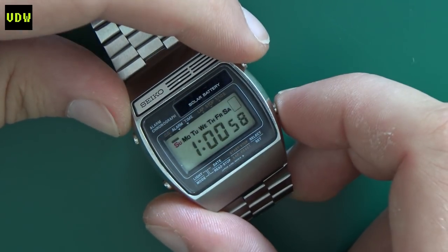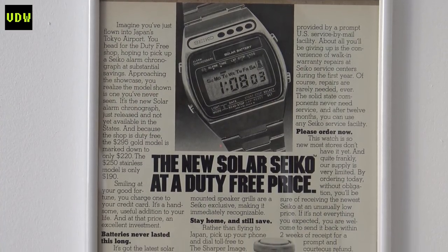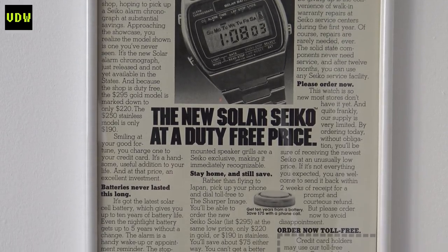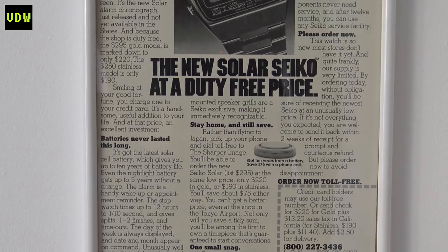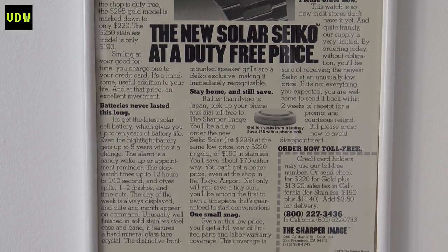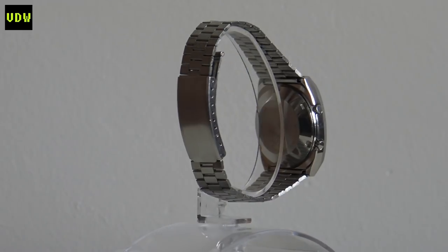I have a page from a 1979 magazine that talks about this watch. It states the gold model was $295 and the silver one $250. It also mentions the battery life, claiming it will last up to 10 years without a change, or up to 5 years if you regularly use the night light.